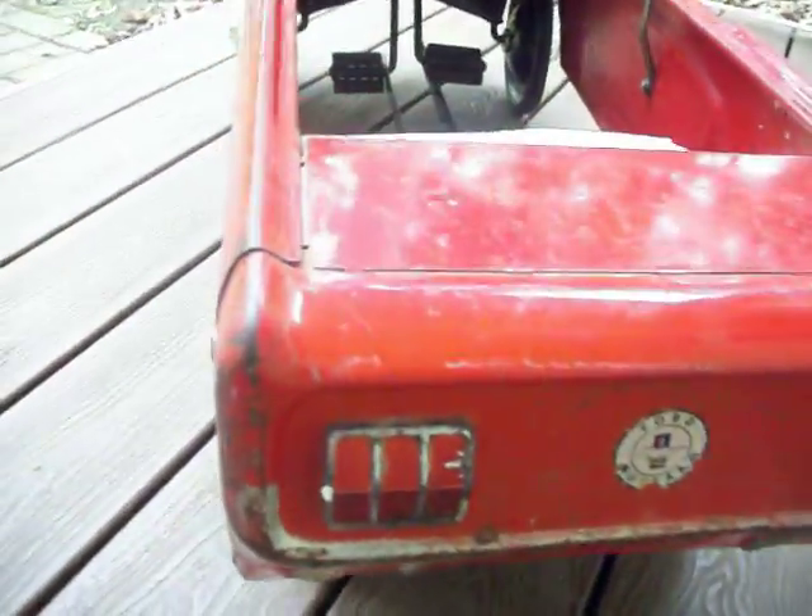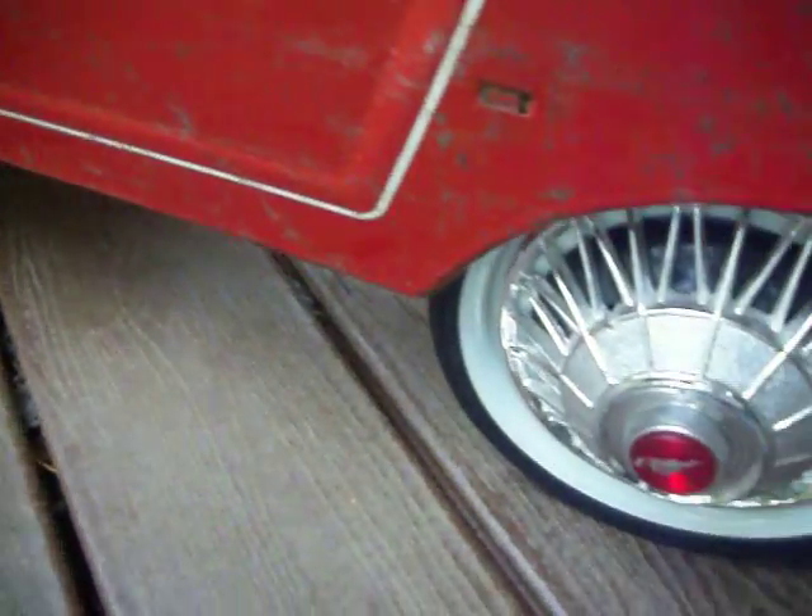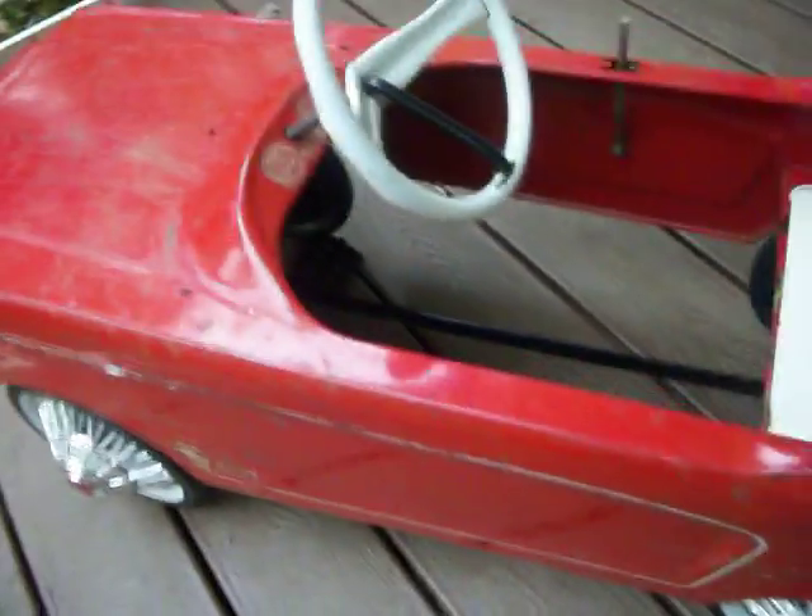Let's take a close look at the condition. The body itself is in excellent condition with absolutely no visible dings or serious rust issues. It has some minor scraping — it's the original paint. Some surface rust. Children can't resist this; they're going to take a ride in it. Stickers are present. All four hubcaps are there.